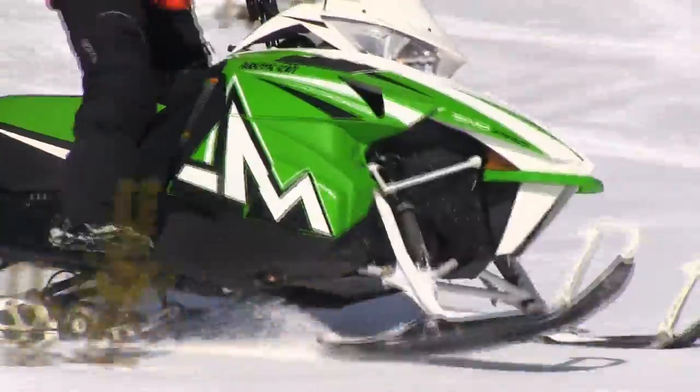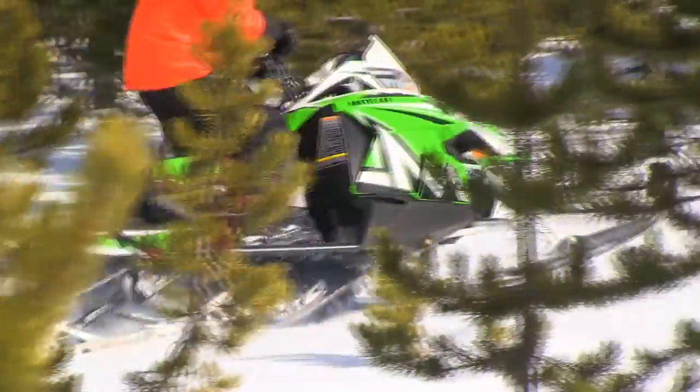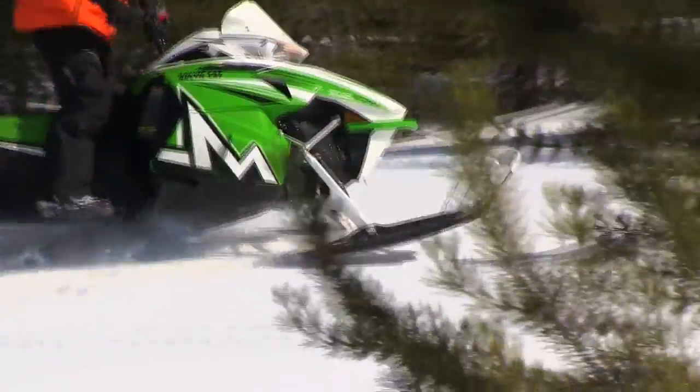It has the new front end geometry with the new spindle, which really allows you to sidehill easier in the deep snow without catching on the snow.